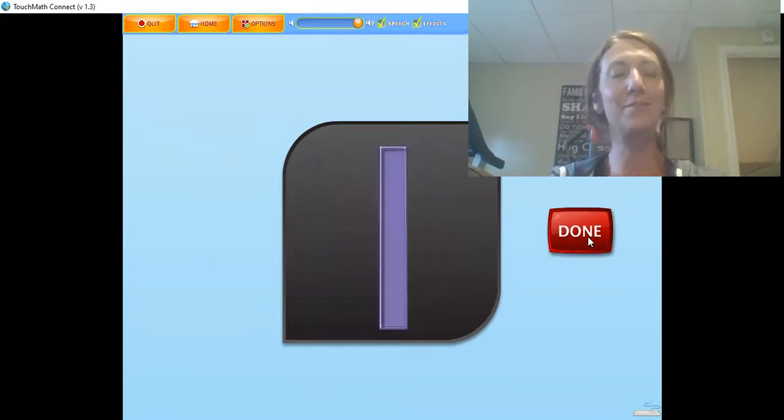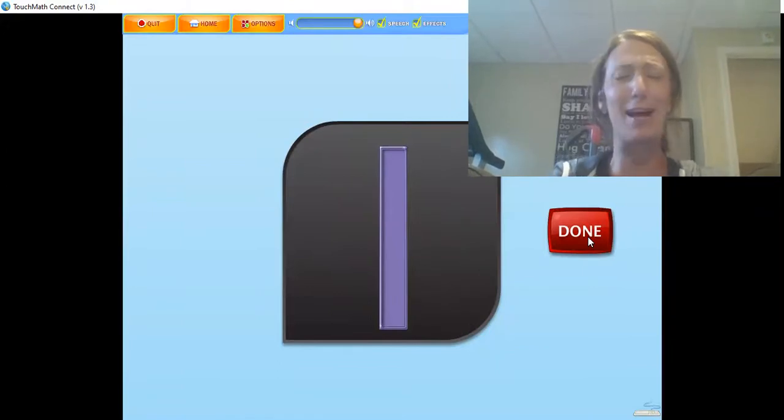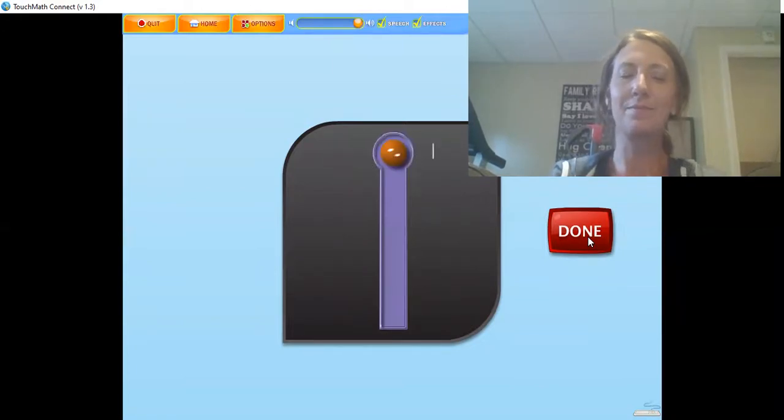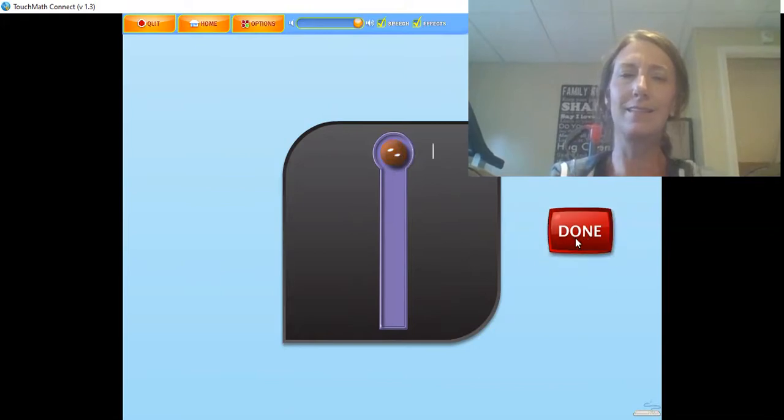The numeral 1 has one touching and counting spot or touch point. The 1 is touched at the top while counting: 1. Touch and count the touch point on the numeral 1. Let's go, superheroes — we don't need to practice this one. It's number 1. Way to go.